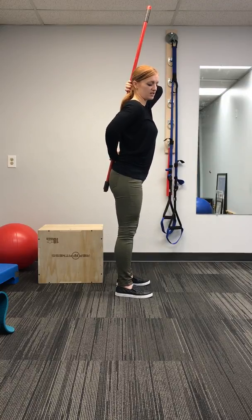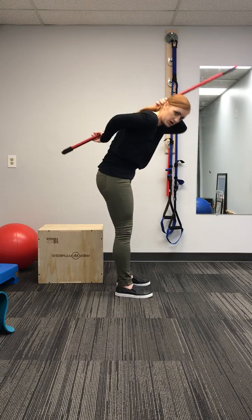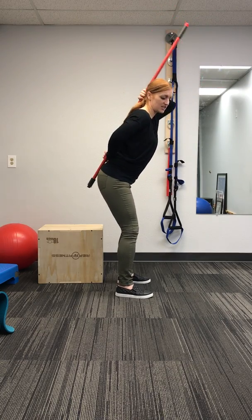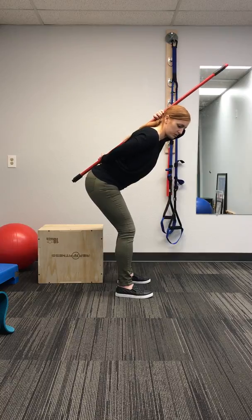So what this is going to do is help guide me to keep the right form. If I bend the bad way and lose this curve in my low back, the dowel will come off my back. If I hip hinge correctly, the dowel will stay in contact with all of those points. So this is just a good tool to help let you know when you're keeping good form or not.